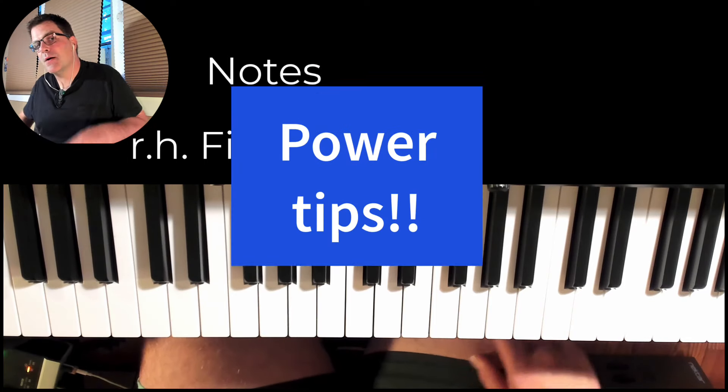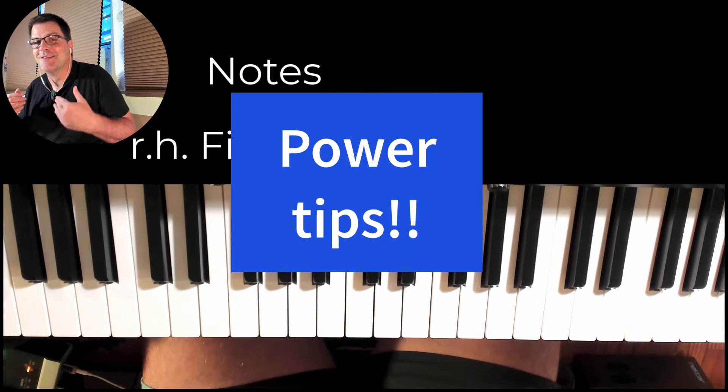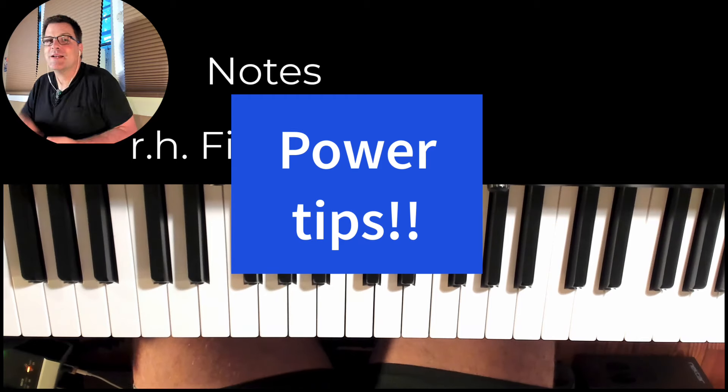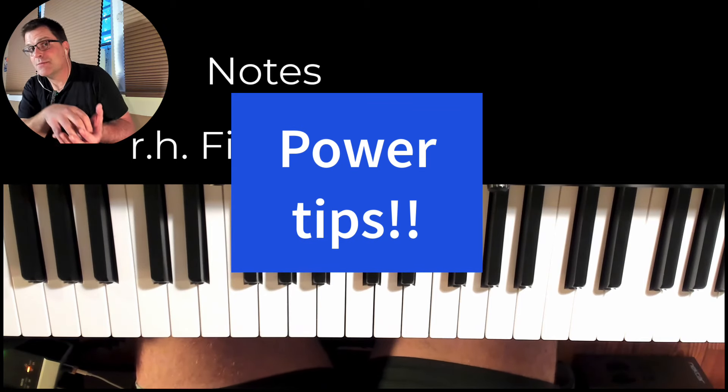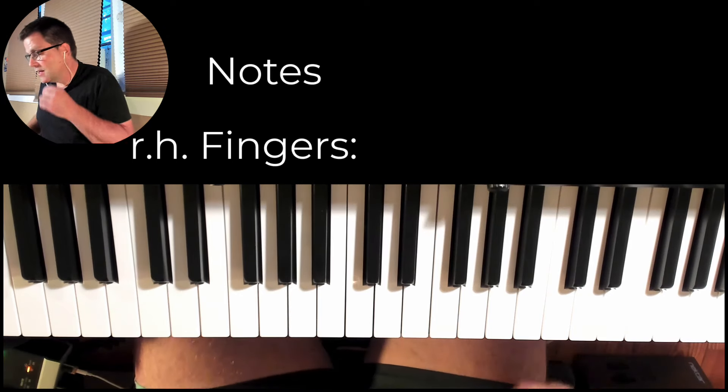Before I add in the left hand, I like to add in some power tips. Remember, we're not just pressing keys — we're making sound. Listen to your sound, and if you're getting the coordination down, start thinking about technique. Keep that hand round — that's important, because once you get bad technique it takes a lot of work to get out of it.